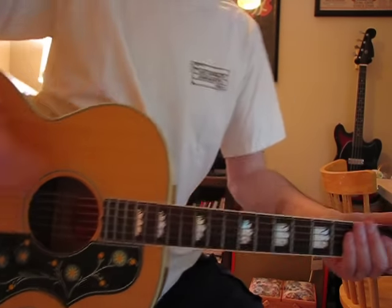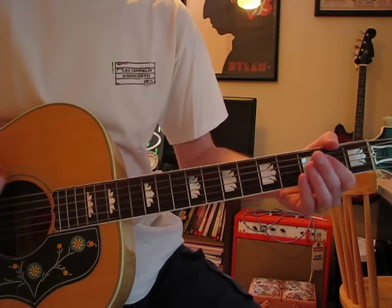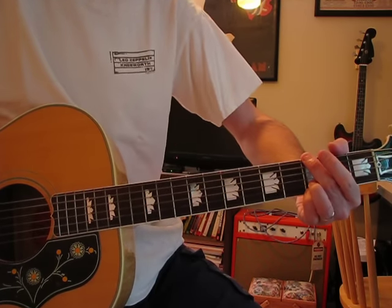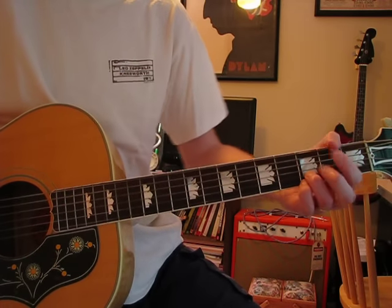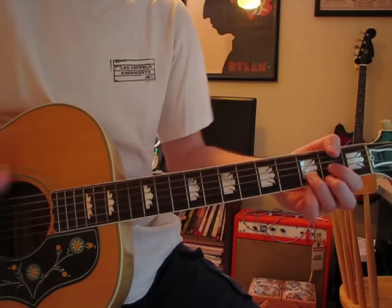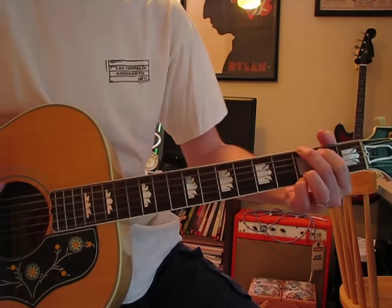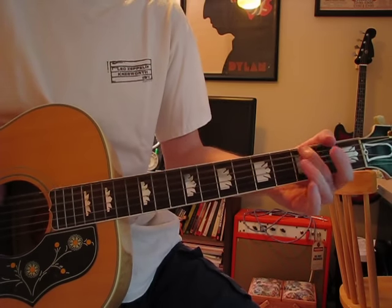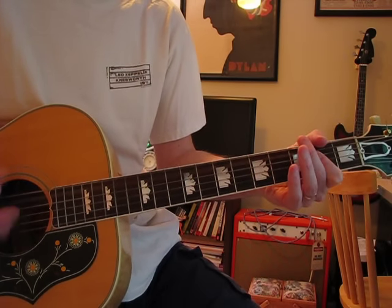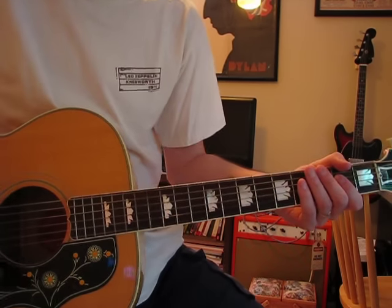After the first couple of verses it doesn't go back to the intro part anymore — it goes into this other part. It's A, G, D, G, A, D, G. You'd expect it to resolve one way, but it doesn't — it goes the other way, into the song proper, the rocked-up part.